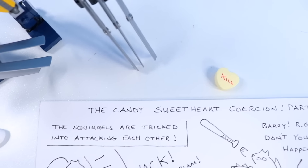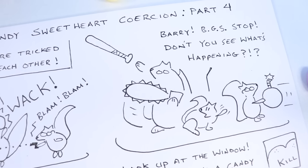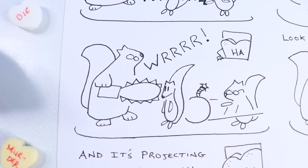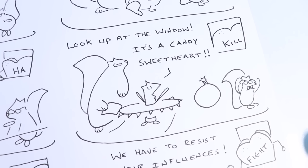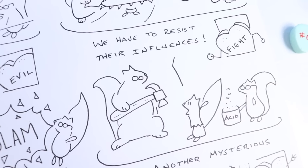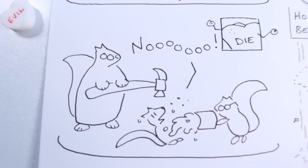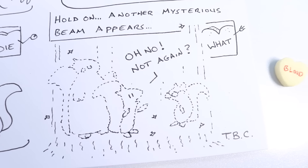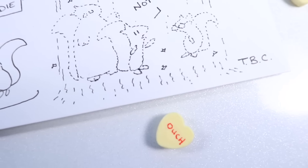But first, a quick break with the Candy Sweetheart Coercion Part Four: the squirrels are tricked into attacking each other. Whack! Barry! Big Gray Squirrel! Stop! Don't you see what's happening? Chainsaws and bombs are pulled out. The candy sweetheart looks on through the window projecting evil messages. We have to resist their influences! Fight! says the candy sweetheart. Barry prepares acid — is this the end for Landry? Another mysterious beam appears. The candy sweetheart projects: to be continued.